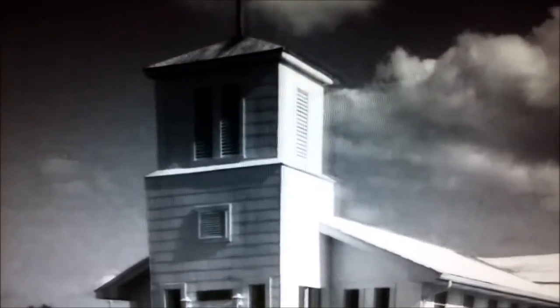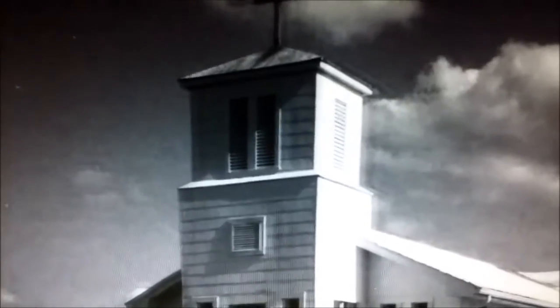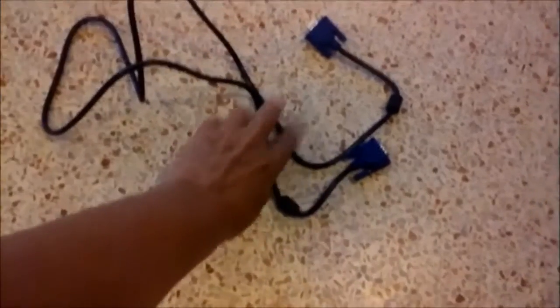So I'm switching over to the cable that came with the monitor, which I just got a couple of days ago. This is the cable that came with my new monitor. This is the one I put on and took the ghosting away from the picture.